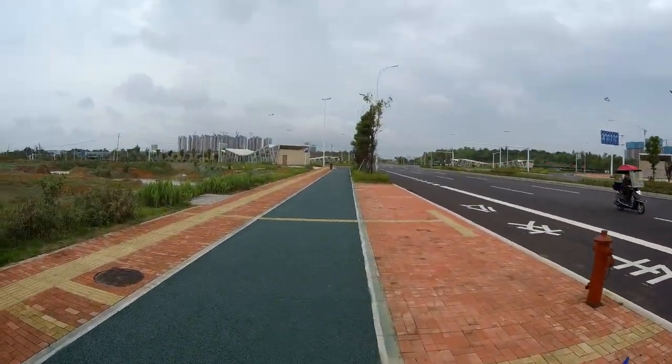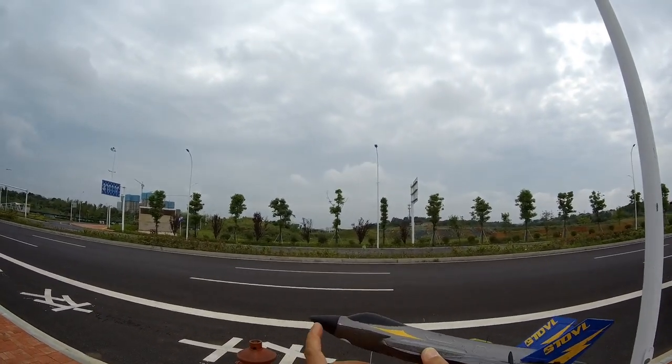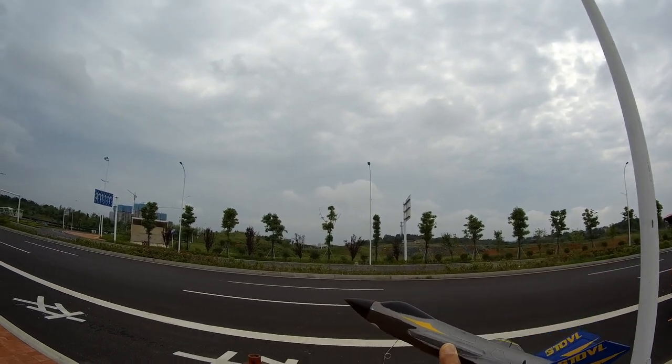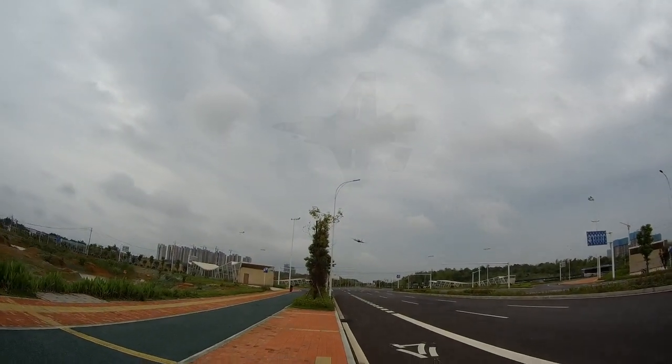Did you see that? It took that crash with a smile — no problems at all! This is what beginners need. The only thing is I bent the front landing gear a bit — just straighten it out, throw it, and fly again.